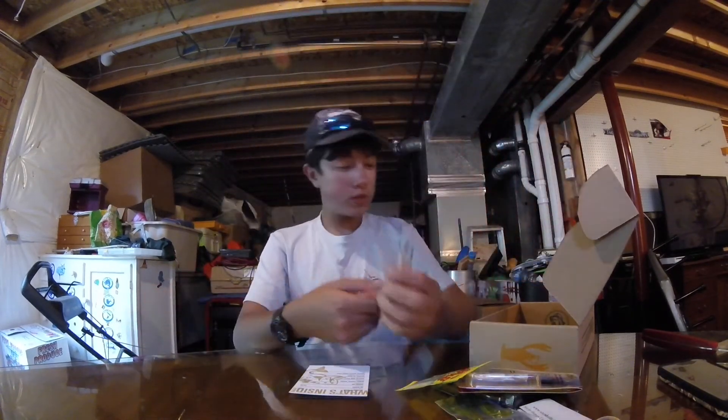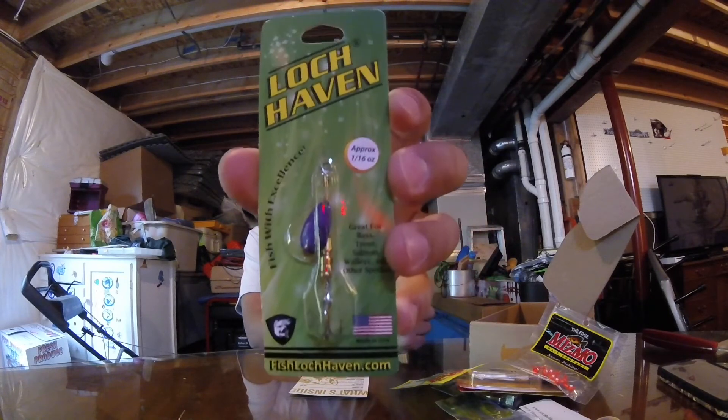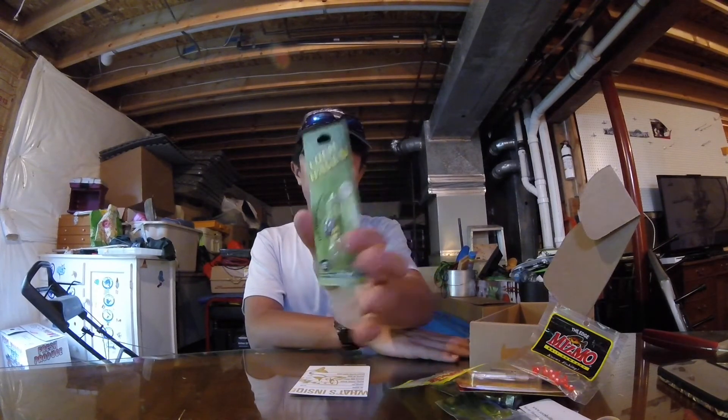My last bait is going to be the Lock Haven Classic Spinner. It's purple in color, an inline spinner, approximately 1/16th of an ounce - that's your average spinner.